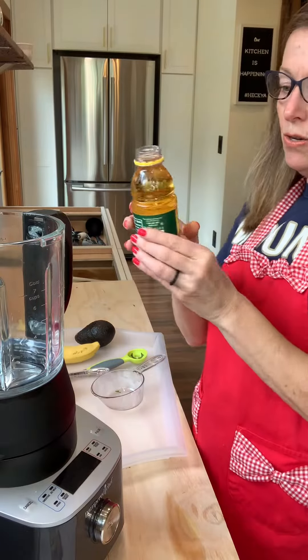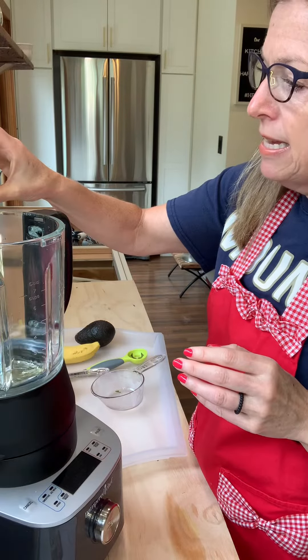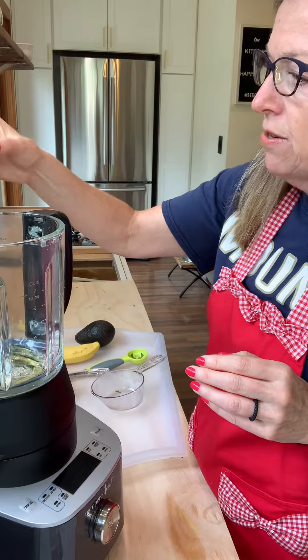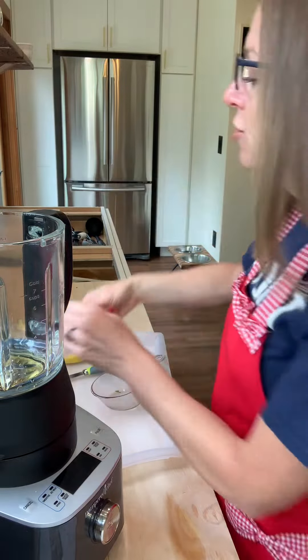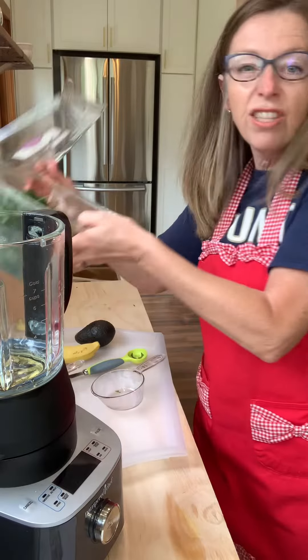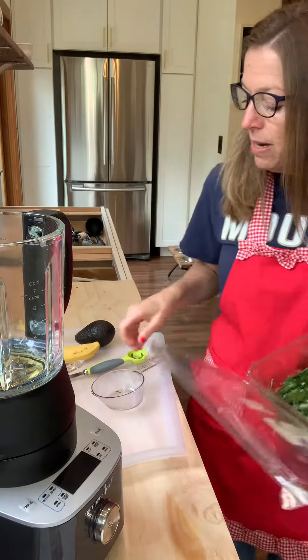The first thing you are going to do, I'm going to add in the apple juice — just about half of that. It calls for kale, but you can use spinach or juice, whatever.